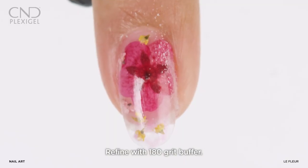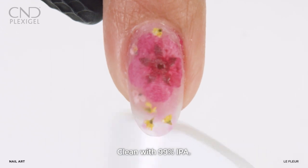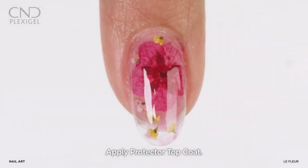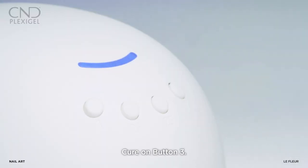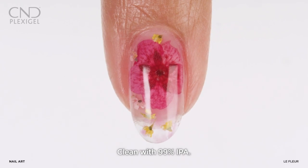Refine the shape of the nail using a 180 grit file and remove dust with 99% IPA. Apply protector topcoat and cure on button 3, then remove the top film with 99% IPA.